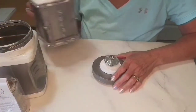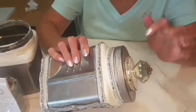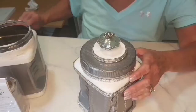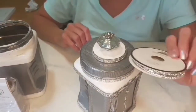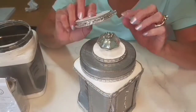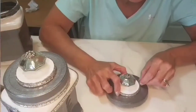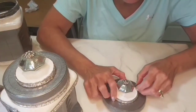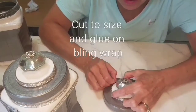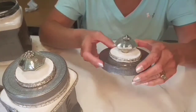You may notice I have bling around the container. For that I used this item from Hobby Lobby — it's in the sewing department and it's an iron-on trim, but I just thought it was so pretty the way it sparkled, and it was 50% off at the time, so I went for it.